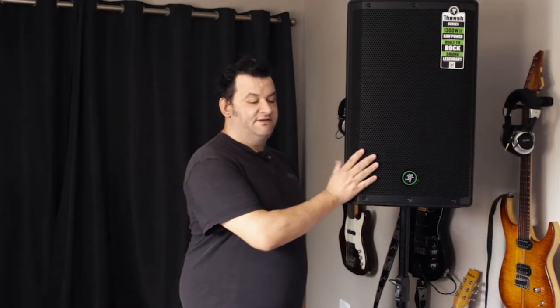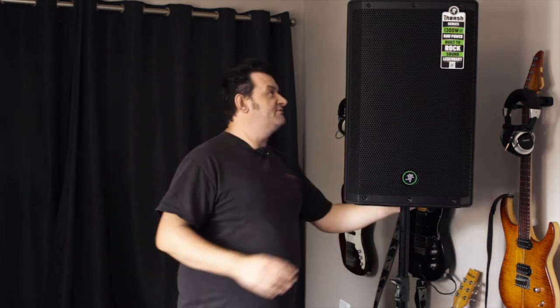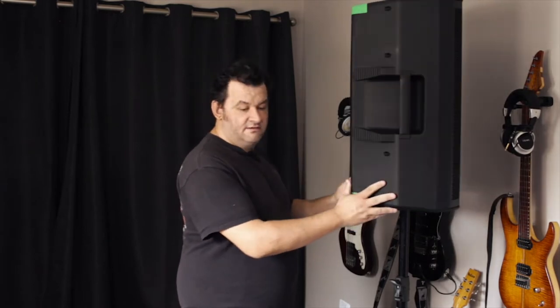The Mackie Thrash 215. I've had the pleasure of being sent one of these — a pair of them — for demo. I'm used to carrying around 15s; they're very chunky, very heavy, but they sound beautiful. So when this first arrived, I was worried: is that going to be enough to give me the bottom end that I enjoy? I took it to a medium to large venue and they sounded pretty good.